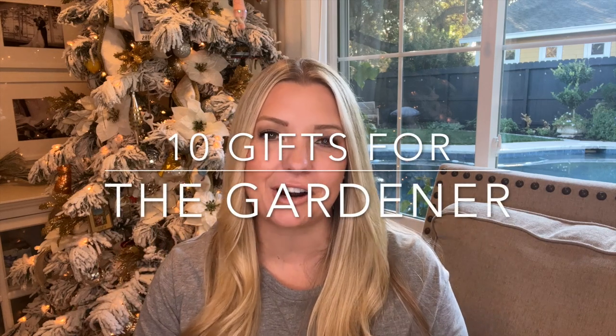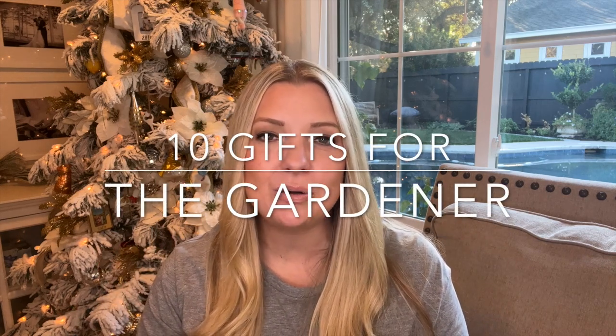It runs right up until Friday, December 23rd. My family and I celebrate Christmas, so it is going to be mostly Christmas-centric. I hope that if you don't celebrate Christmas, you can still get some inspiration out of the DIYs and other activities. I wanted to kick off day one with a gardener's gift guide — 10 gifts for the gardener — coming out as early as possible so you have plenty of time to order.